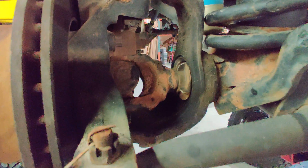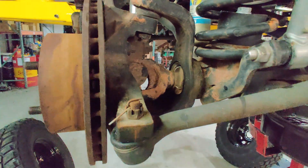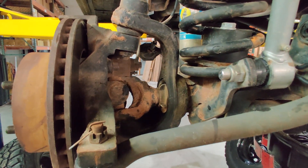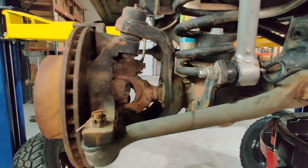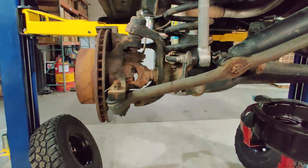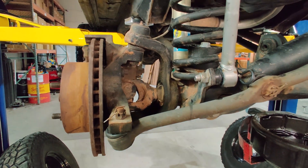We did replace the seal, so I know it's not that. The axle shaft was grooved — you can feel it with your thumbnail. It's time to go ahead and do it, I can't put it off any longer. I'm going to show you how to do it, and of course we're not going to put anything stock in here at Nitro Gear. We're going to put in 4340 chromoly with 760X Dana Spicer joints.